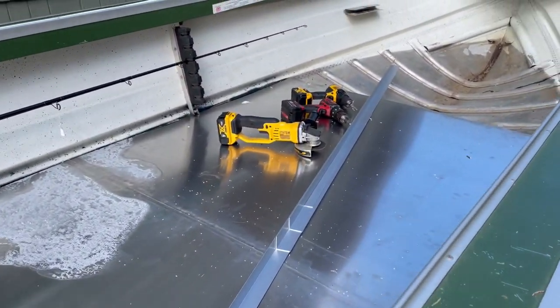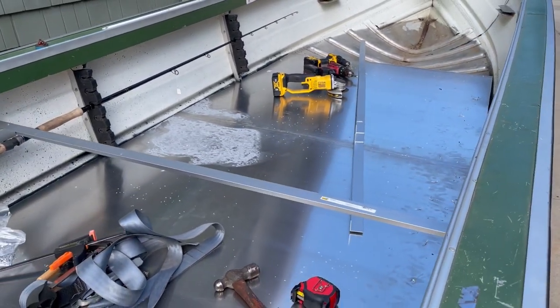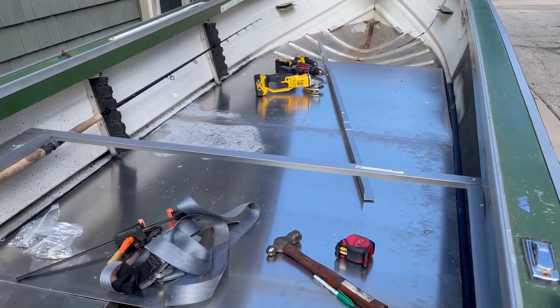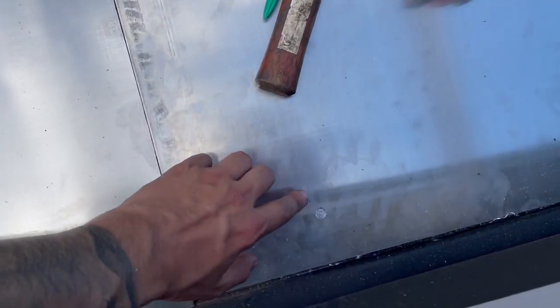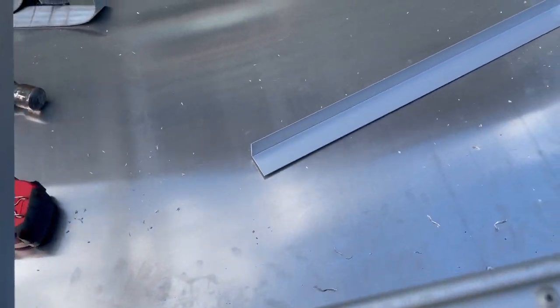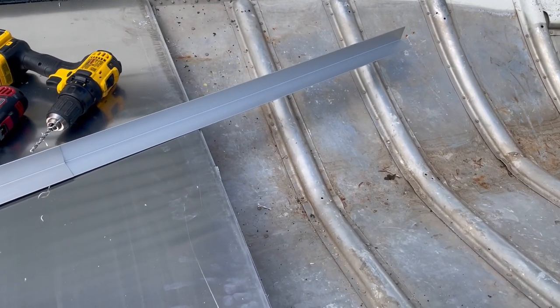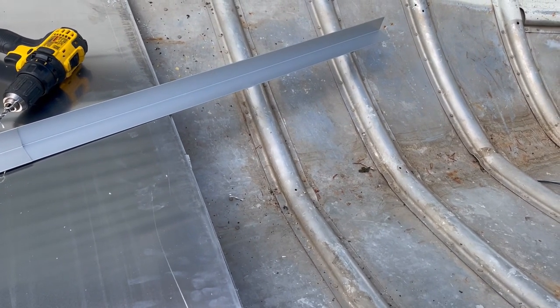Alright guys, disregard the tools and stuff in here — we're packing up. We got most of this floor riveted in. If you watched our framing video, you know I'm all about these countersink rivets. I'm not going to explain those again, but feel free to go watch that framing video to hear all about countersink rivets and where I got them.